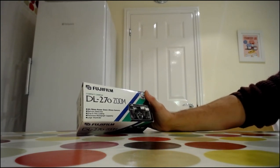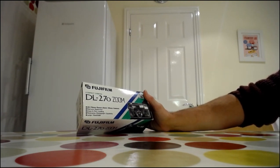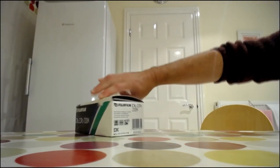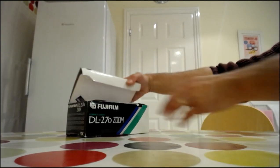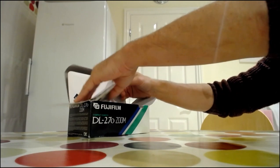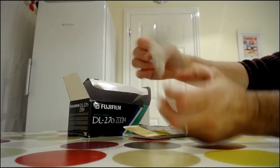It has a range of 35 to 70 millimeters, red eye reduction, drop-in film loading for easy use, a panorama photographic capability, and a very large viewfinder. As you can see, the box is still in pretty cool condition. The camera has maybe been used once or twice and came with a lot of stuff in it.